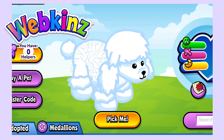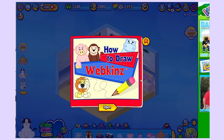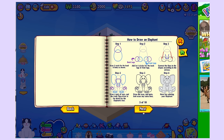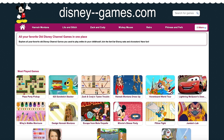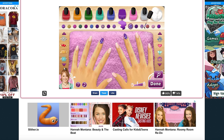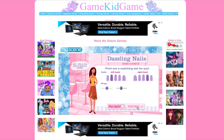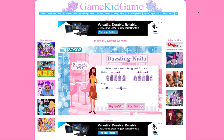Idea number 12 is to play an old online game. I keep seeing people going into their old Webkinz accounts, and I thought it would be really fun to do that. I was originally going to log in and get a few clips for this video, but I actually ended up playing for like two hours. One of the things I always liked is that the furniture in the rooms is kind of interactive — there's a book on the desk, and when you click on it, it shows you how to draw the different Webkinz. If you didn't have Webkinz, you can go to disney-games.com and play some of the old Disney games. I always liked the fashion games too.